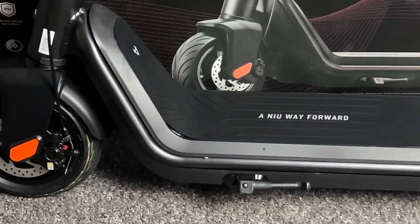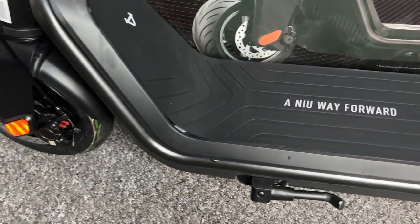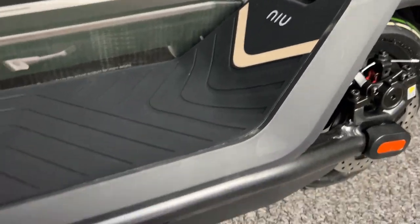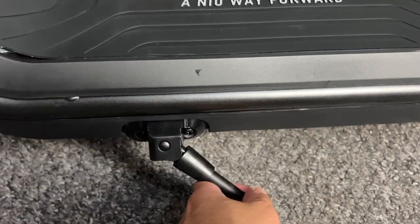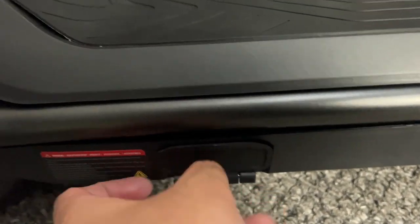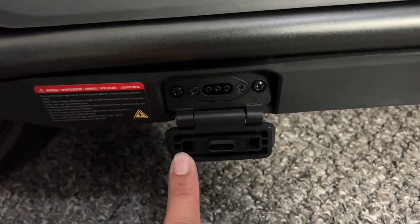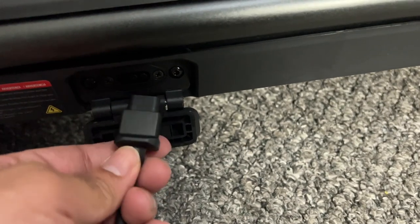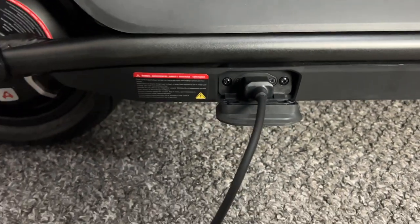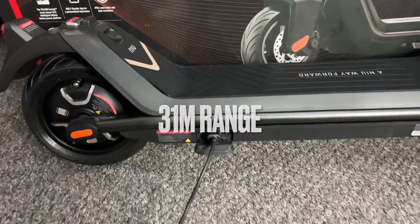The scooter looks quite premium in build quality. It's made from space-grade aluminium. Love the spacious board with the non-slip surface — it actually looks like two layers, so quite a solid-looking scooter. There is a built-in kickstand which is useful, and on the other side you will find your charger port. I like that the port is covered with a small flap on a spring hinge which keeps that port safe and clean. It takes a solid 5-6 hours to fully charge the battery from 0-100%, but then you can expect a pretty good 31-mile range on a single charge.